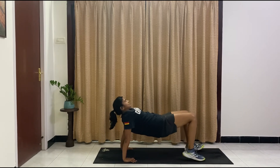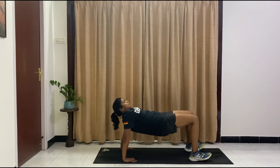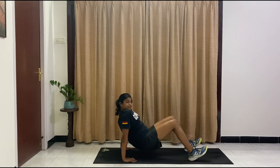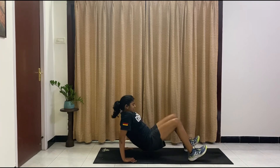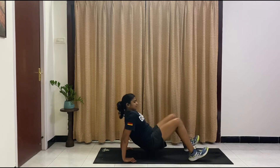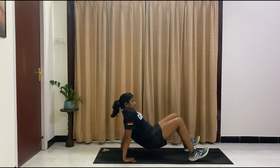Staying here — slight step forward — and we're going to knee openers. Ten, nine, eight, seven, six, five, four, three, two, one. We're going to come back down. Ten more tricep dips — come on, no breaks. Ten, nine, eight, seven, six, five, four, three, two, one. And relax.